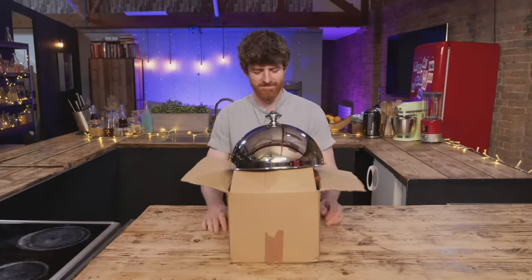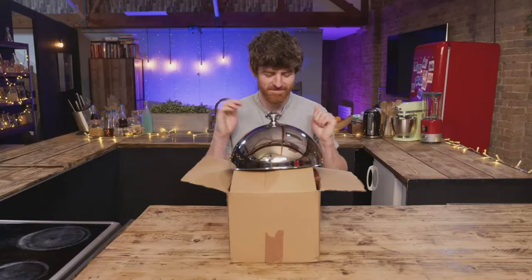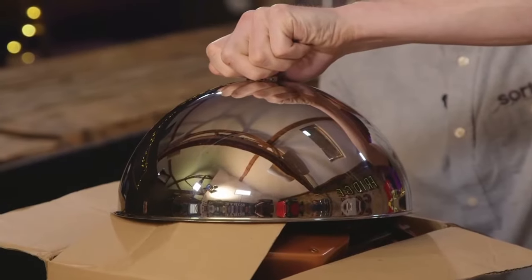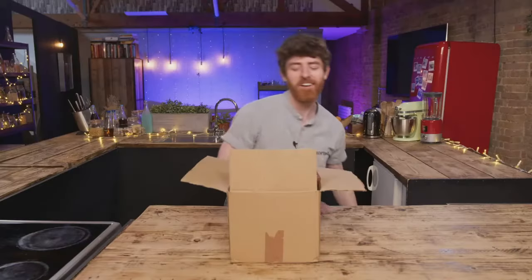Okay, James, not in its original box, but gadget number three. The cloche is doing its job — I can't see what it is. Oh, first impressions — what is it? Heavy. It's good quality. Does heavy mean quality? Not in Jamie's case. Touché, Ebbers, but I will have my vengeance.